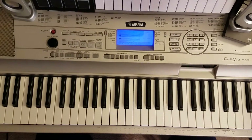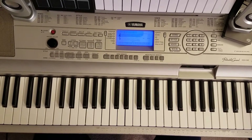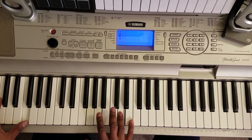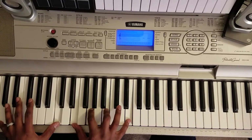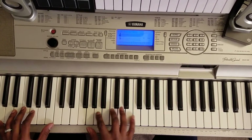What's good man? It's your boy Marty Lyric. I'm going to show you how to play Stevie Wonder My Cherie Amour. Those chords right there. First chord.